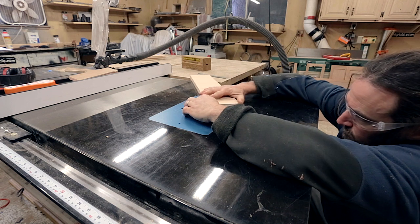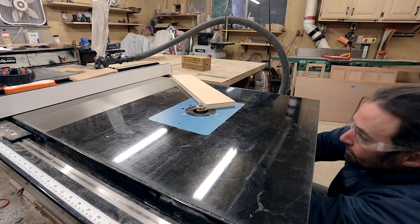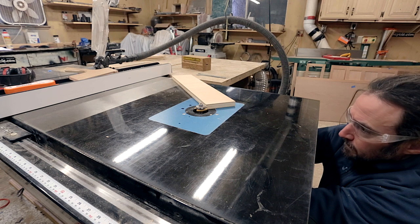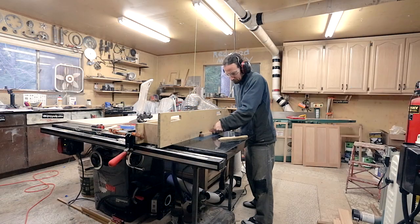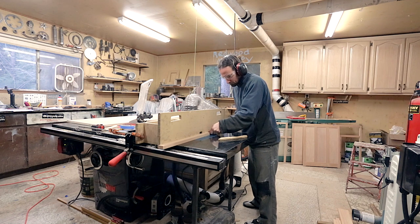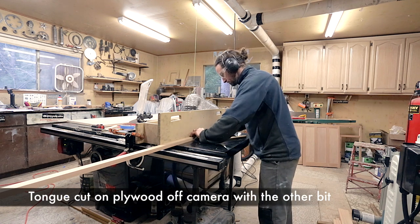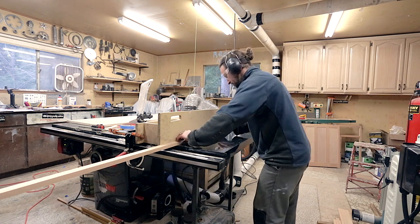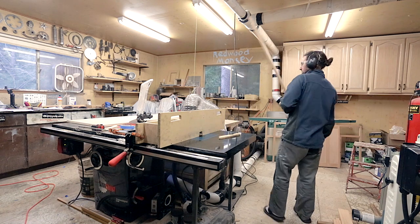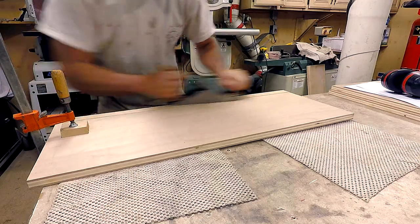I like to cut the groove first. I set the height to be roughly in the center — it doesn't have to be exact since the bits are matched, but you have to remember not to change the router height when changing the bits. I groove the smaller edge piece first and then tongue the plywood afterwards. It's important to keep the same sides down that you want to be matched, and my general rule is good side down. After the tongue is cut I do a test fit. If the piece doesn't quite fit exactly I can run it through again, and this usually corrects any mistakes.